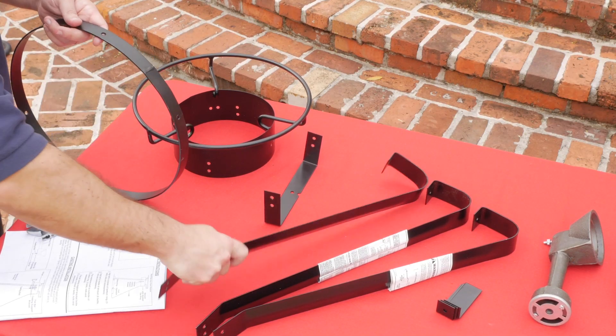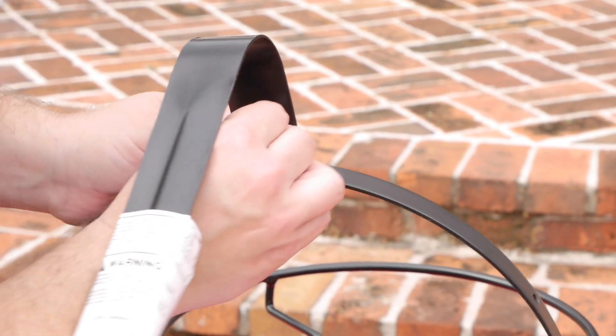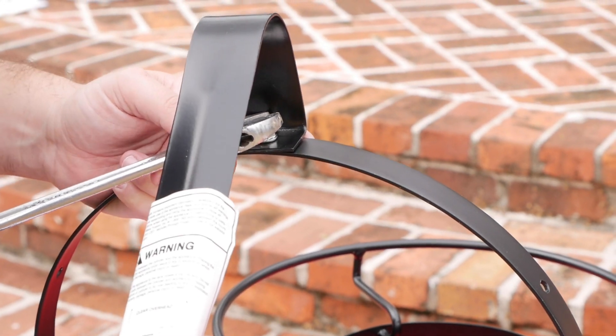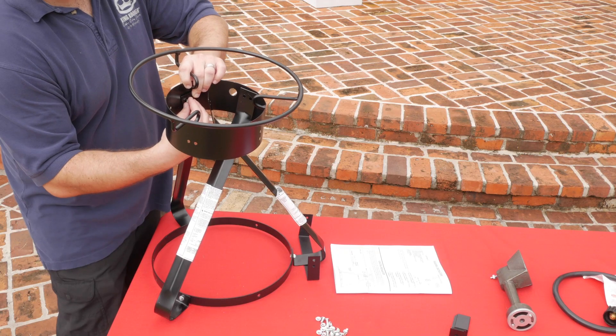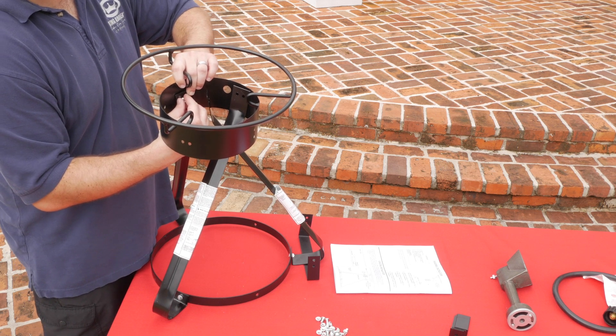Cooker assembly. Insert bolts through holes in the bottom ring and align with holes in the leg. Be sure to leave a hole empty between legs to allow for foot extensions. Now insert legs to the inside of the shroud with the bolts, nuts, and washers.